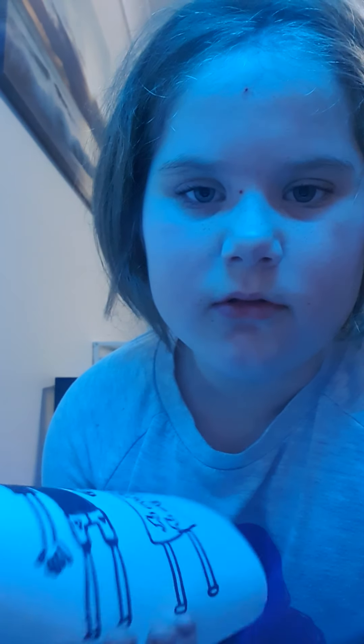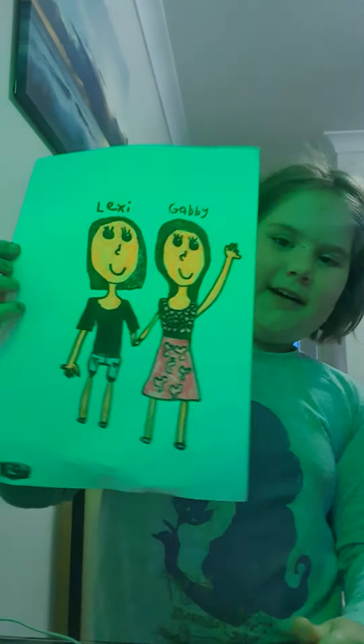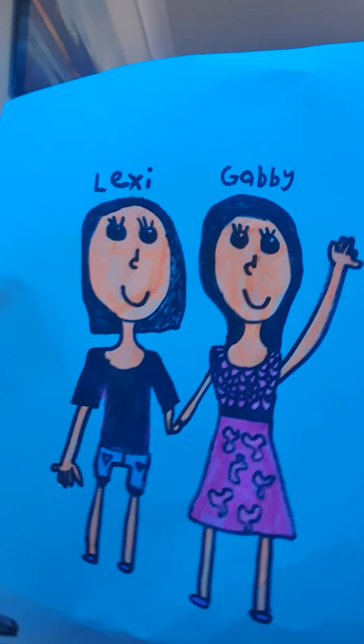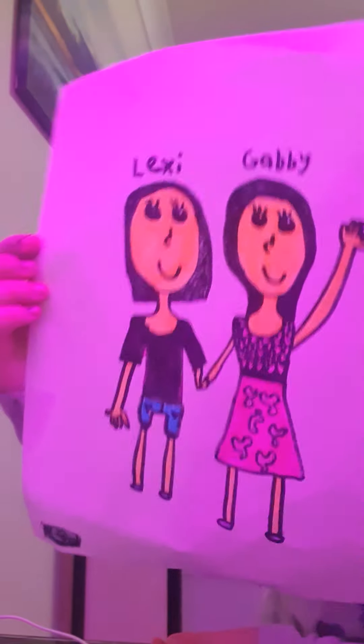We've done the names — in real life they're like backwards. Now the best part, my favorite part: coloring! I've done the coloring in. I don't really have skin color for the skin so I just did like orangey. Now we're gonna do a background — just kidding, I will color in the background.